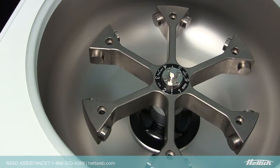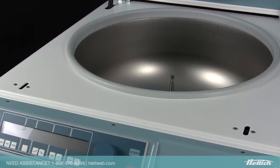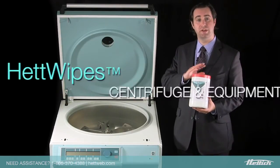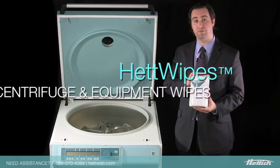Without a windshield getting in the way, the Celenta is easy to clean and maintain by simply lifting the removable rotor and wiping the surgical-grade stainless steel bowl. The centrifuge chamber can be cleaned using HEDDIC's own HET wipes, which are non-corrosive disinfectant wipes designed specifically for your HEDDIC centrifuge equipment.